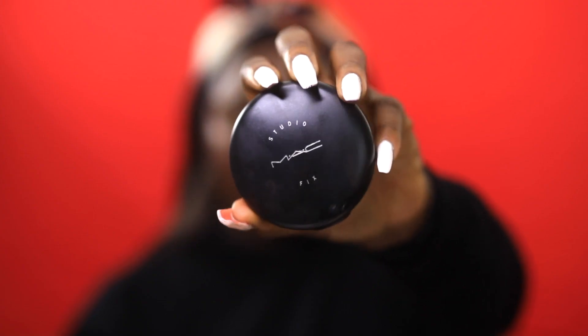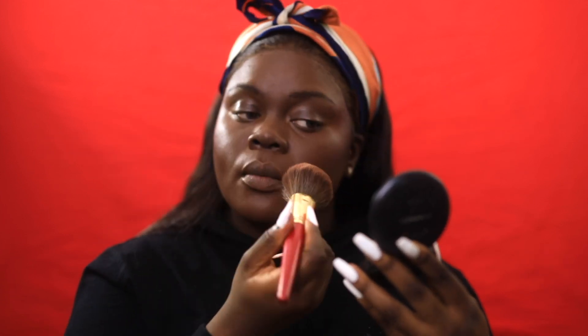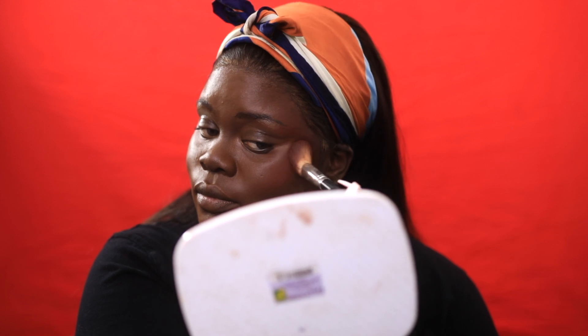After that, I went with my MAC Studio Fix Powder in NW55 and just used that to brush all over my entire face. This is a step I like to do before I bake or set anything — I feel like it really helps to make sure everything looks seamless and blended. So I took my MAC Raisin Blush and applied this over the area where I applied that red lipstick as my blush.